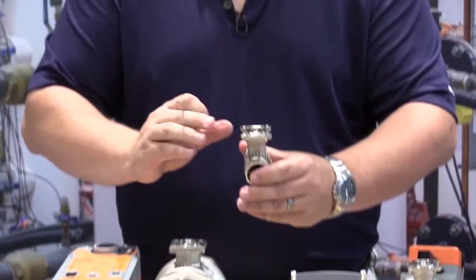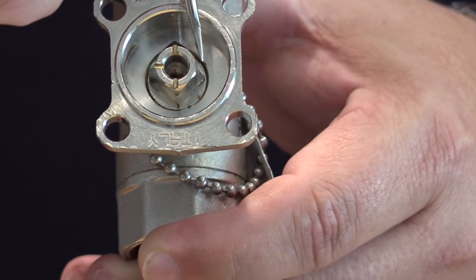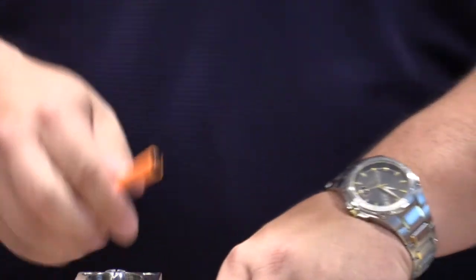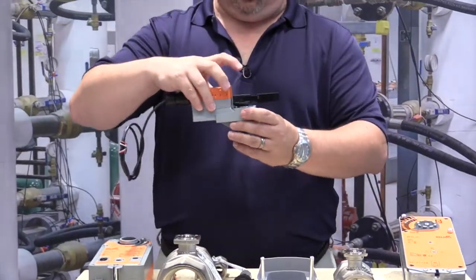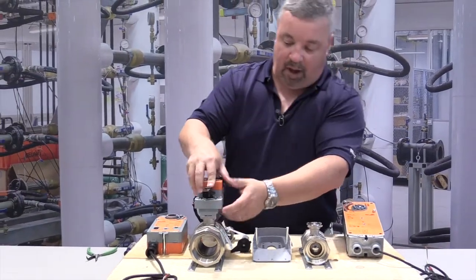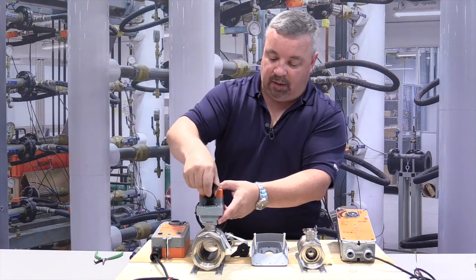The new generation valve body has the three grooves as well as the notched corner. You'll notice the notch is now deeper. The problem is when we take an actuator — this is an LR series actuator — and we try to mount it to the old generation valve body, the screw will not engage. You can see the gap right here.